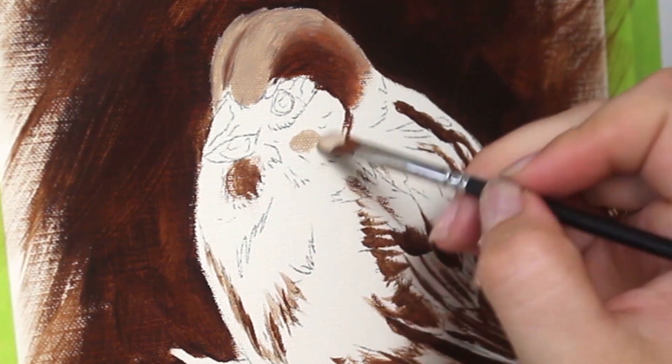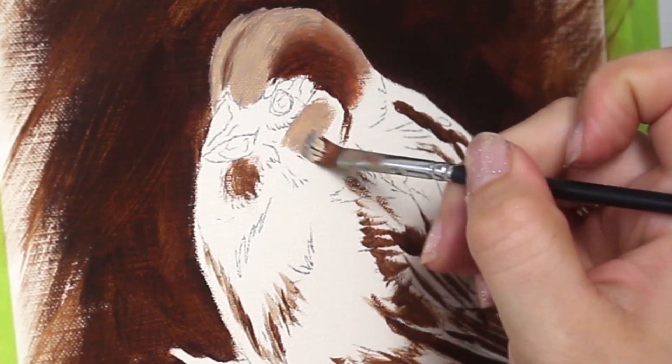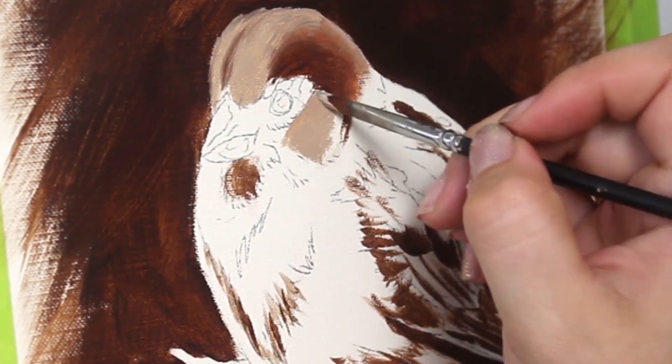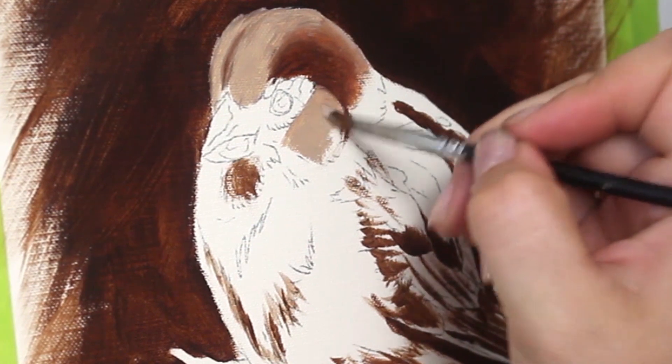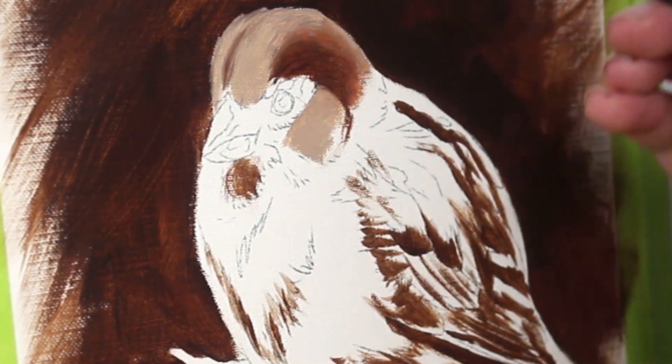I'm going to start to actually block in some of the bird. Starting with the head, I'm going to use some lighter, slightly golden-ish gray tones and block that in, then work in some detail afterwards. Starting with the foundation first.